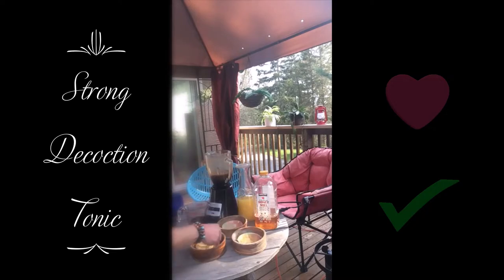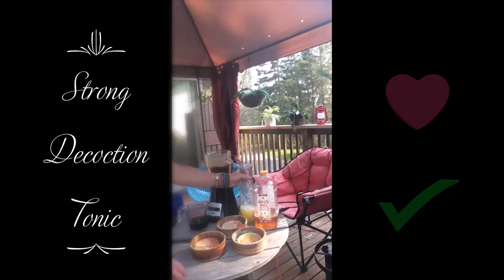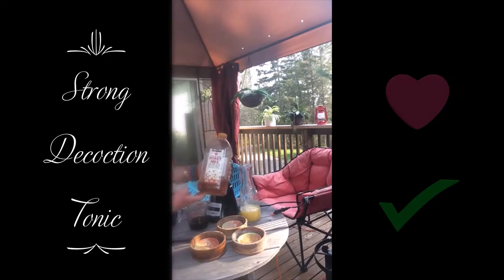Then we've got the lion's mane for the brain — this will stimulate new brain cells and repair old damaged cells. This is going to be a morning movement tonic to get him moving in the morning. He loves pineapple juice, so this is 100% pure pineapple juice, not a concentrate. I'm also putting in some pure unpasteurized honey — I get the Kirkland brand at Costco's.